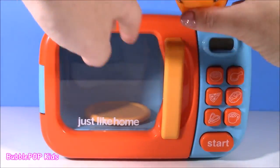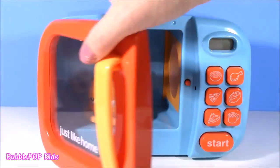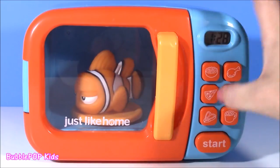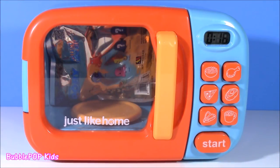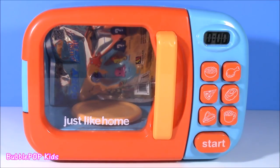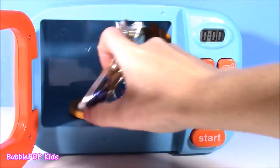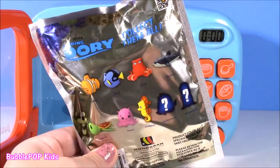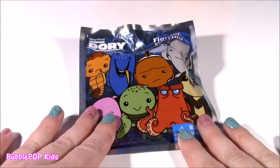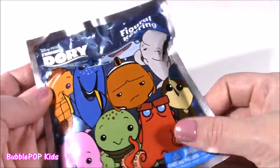All righty, Mr. Marlin — ta-ta for now. You gotta hop in our microwave and give us a cool surprise toy. Say hi to Nemo for me when you see him. Marlin has disappeared — but we got a blind bag! We got a Finding Dory figural key ring! I've opened so many Finding Dory blind bags, but I've never seen one like this — it's a keychain. Marlin did a really good job getting us a surprise. Look at all the characters we can get: Hank, Dory, Destiny — there are even exclusive mystery ones. I'm hoping for Dory.